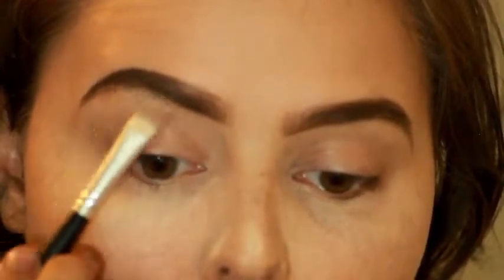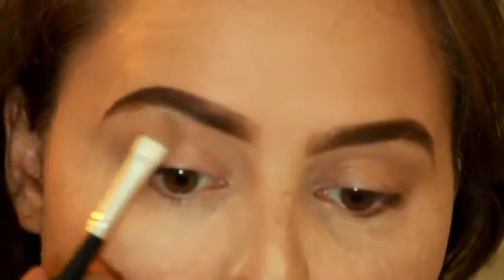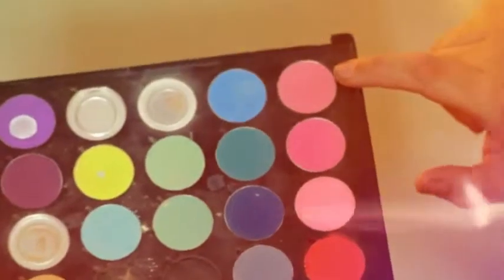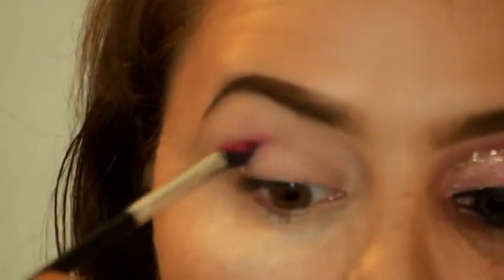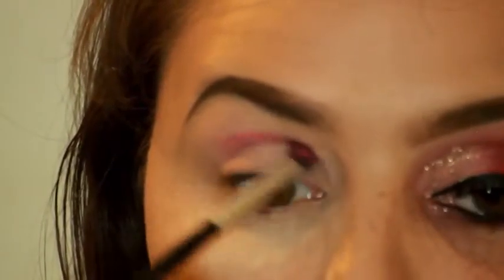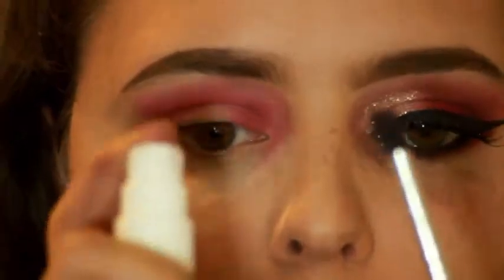If you want a more in-depth tutorial on how to do your brows, let me know and I'll do it for you. I don't know what palette this is, but I'm taking these two lighter pink shades as my transitional color. Just remember these products are buildable so take it slow, then I'm wetting my brush to intensify the red shade.